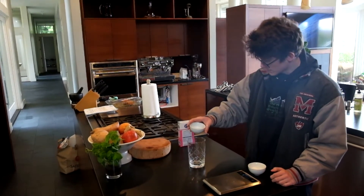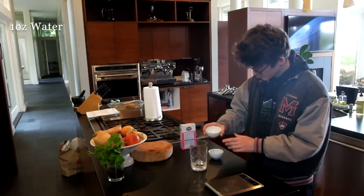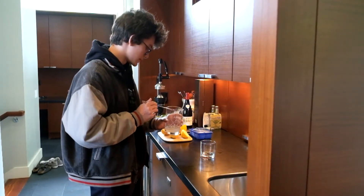We're going to take them and pour them into the beaker. From there, just stir until it's clear. Now that this is all dissolved, we're ready to start making the drink.